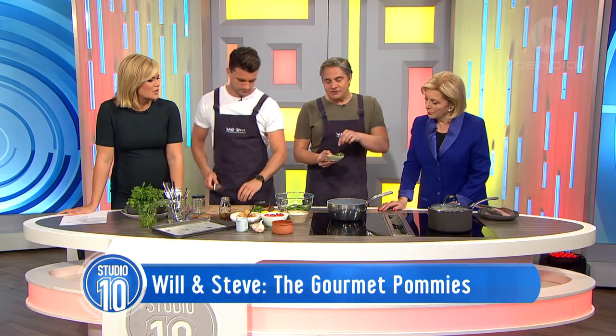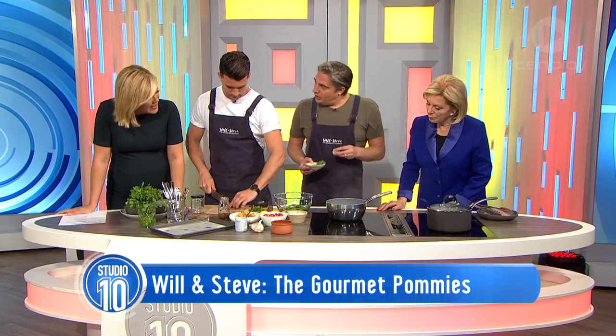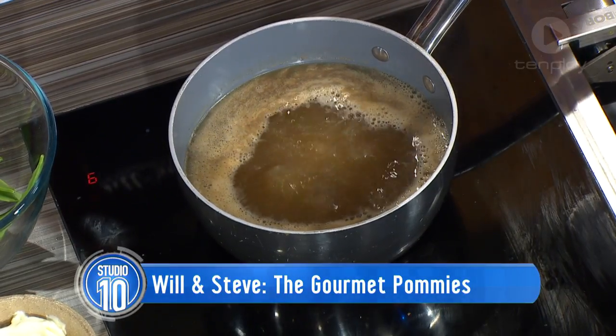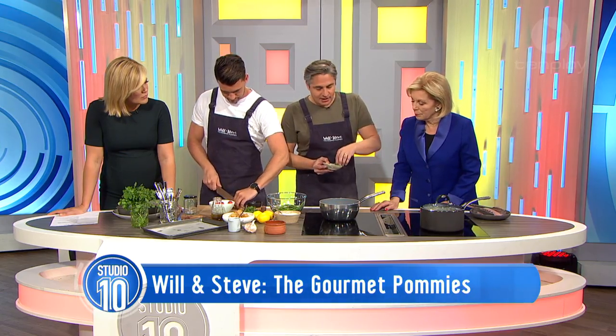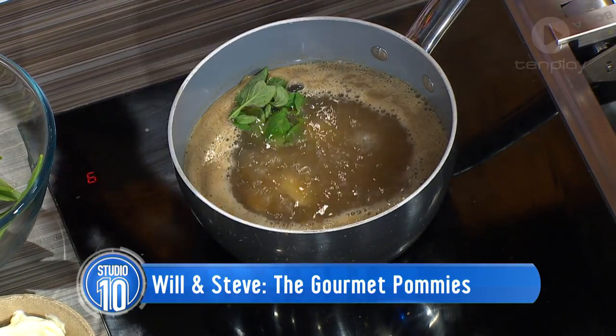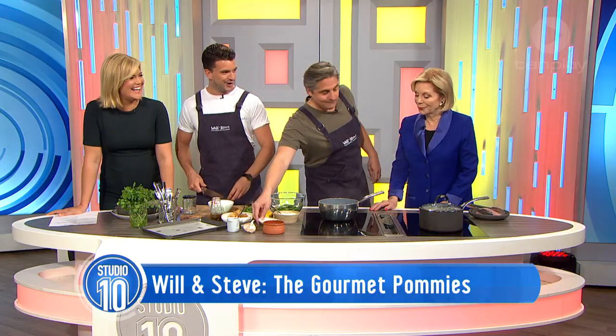We've got the stock on at the moment. Obviously, that takes a little bit longer to bring to the boil. We're using a chicken stock to add flavour. You can make that yourself at home, but it's much easier to just get it out of a packet or use some stock cubes, keeping it nice and simple. But we want to get flavour into it. We've got about a litre and a half of stock. We've got some garlic, we've got some lemon zest going in there, and we've got a few sprigs of oregano.